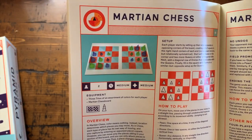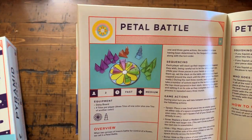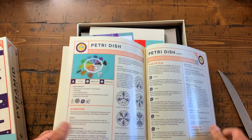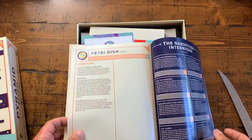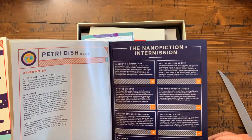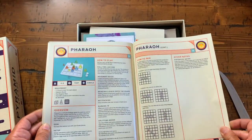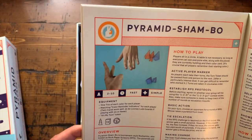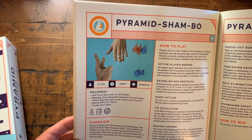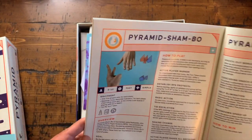Loony Ludo — okay, that's cool. Lunar Invaders — not familiar with that one. Martian Chess — oh, one of my favorites! I love Martian Chess, I did talk about it on the channel, great stuff. Petal Battle — interesting two-player game, quite pretty — I like that little board. Petri Dish — two to ten players, not familiar with this one, looking forward to trying it out. Nano Fiction intermission — I guess these are little nano stories. Pharaoh — another two-to-four-player game that comes with a tray, that's kind of cool. Powerhouse — not familiar with that one either. What a great book! Pyramid Shambo — okay, that's rock paper scissors.